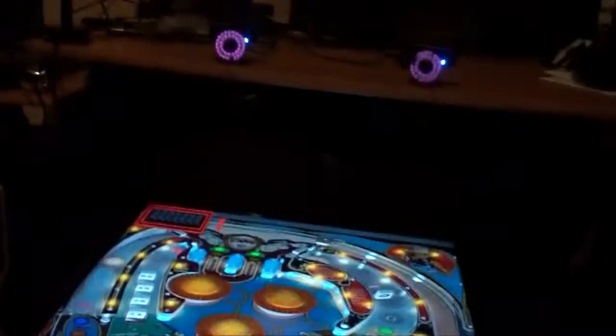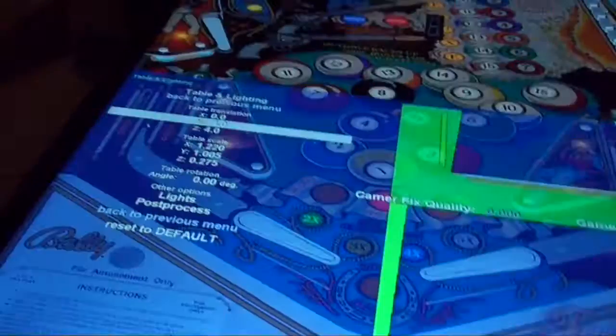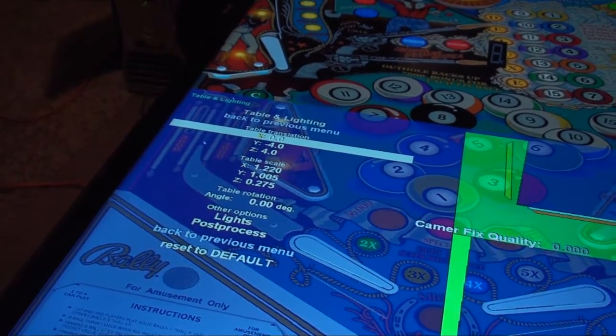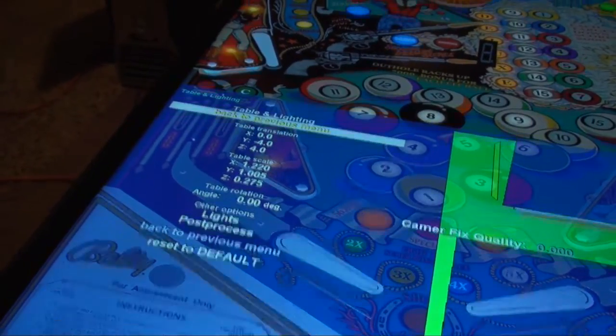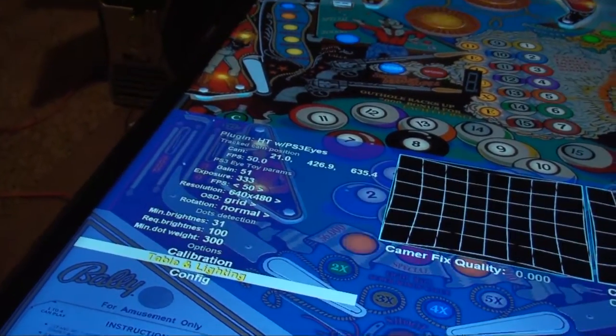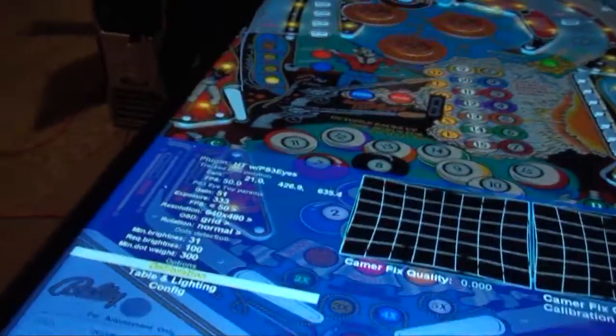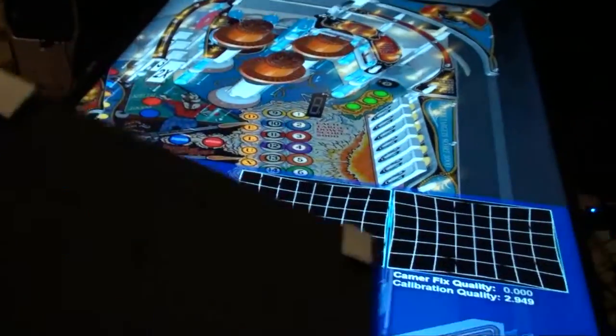So you can see if I hold it up in front of the camera, you can see it move. Let me bring up the right menu so you can see it. Alright, so you can see this has just got the reflectors on it.